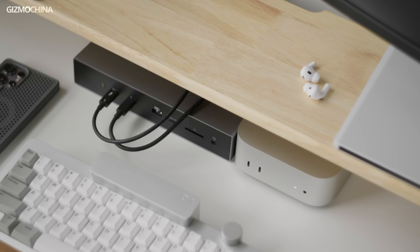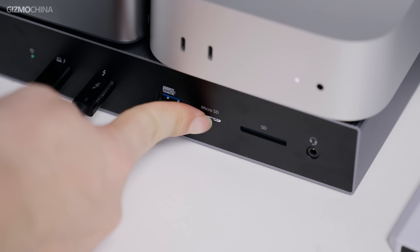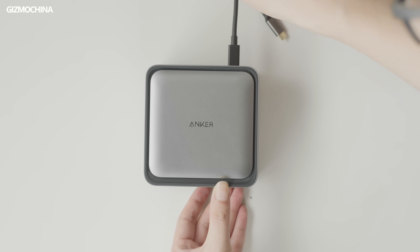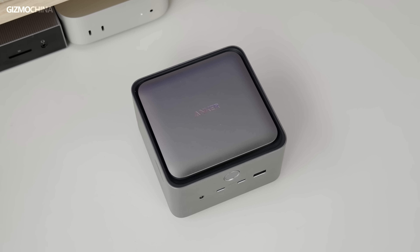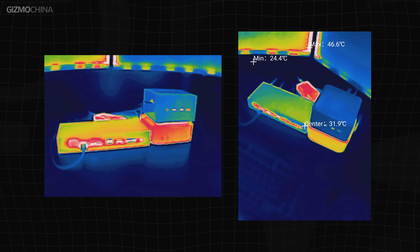To summarize, both products have their own focus in terms of design and functionality. Kensington's interface configuration is more focused on high-speed transmission between devices, but the front TF card slot needs improvement, and the lack of direct video output ports on the back may not be flexible enough for multi-monitor setups. On the other hand, Anker's interface layout is more reasonable, especially for multi-display connection scenarios, with three Thunderbolt 5 ports on the back and many video output ports making wiring more concise. The Anker's built-in power supply design makes it smaller, saving valuable desk space, while the built-in fan's active cooling reduces temperature during high-load operation, improving stability and service life.